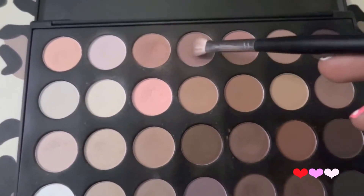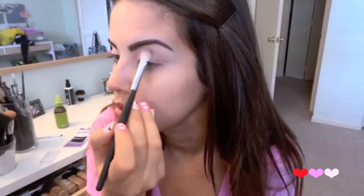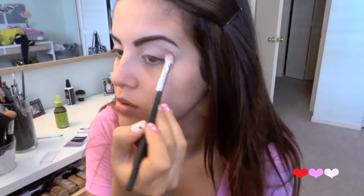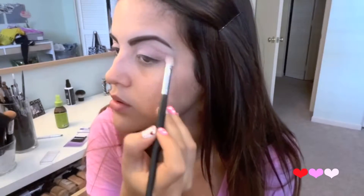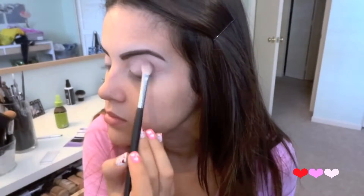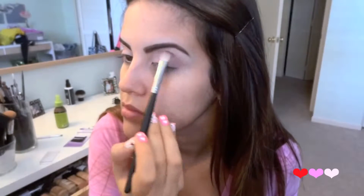Then I'm going to take a flat shader brush and these two colors from the 28 neutral palette and begin focusing this color on the outer corner of my eye. With the same brush I'm going to go in with a shade a little bit darker and focus that color in the same exact area. I'm trying to build color so just be patient with this part.